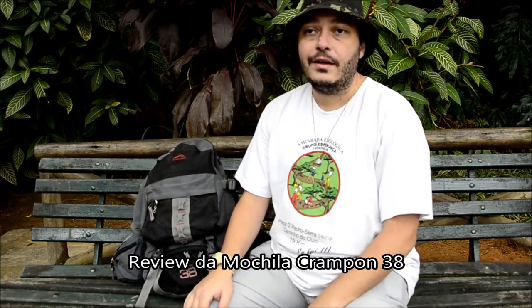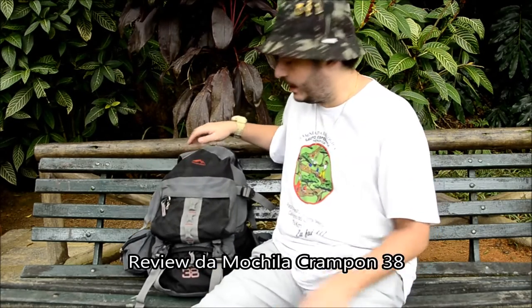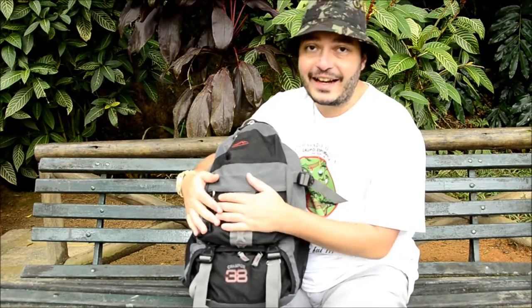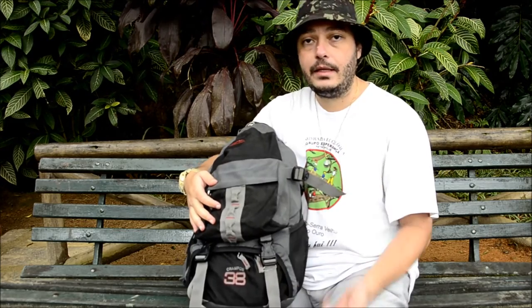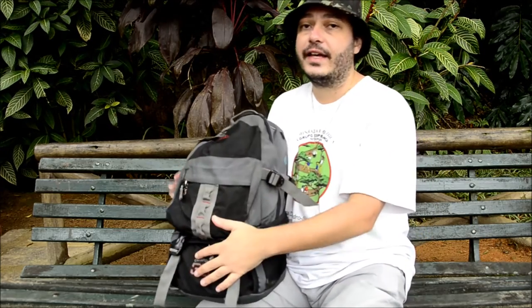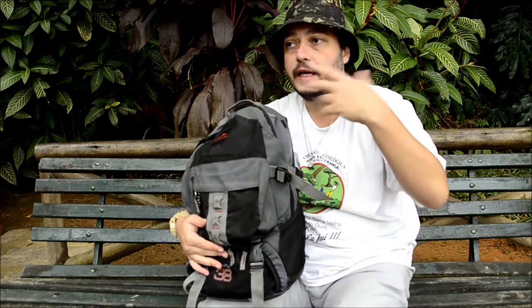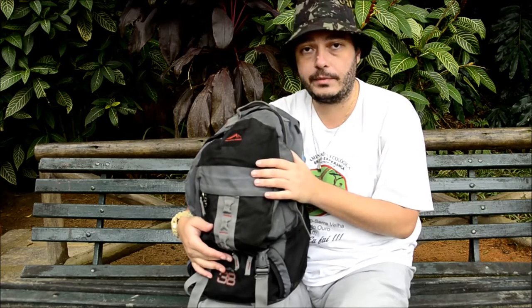Hello guys, hoje eu trago para vocês a review da minha mochilinha aqui — que tadinha, já tá bem batidinha — é a Crampon 38 da Trilhas e Rumos. Na minha opinião, essa aqui é uma das mochilas mais versáteis da Trilhas e Rumos e acho que é um dos modelos mais vendidos, porque em todos os cantos que a gente passa, tanto na cidade quanto fazendo trilha, eu vejo muitas pessoas usando esse modelo.